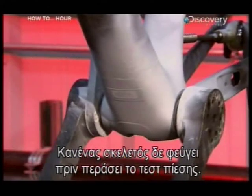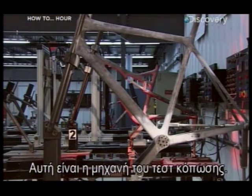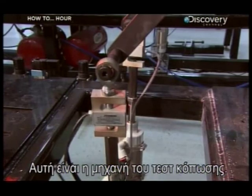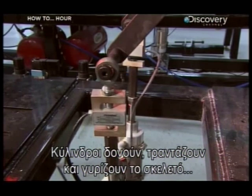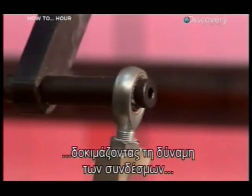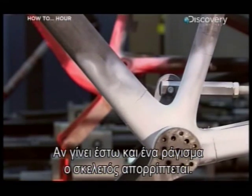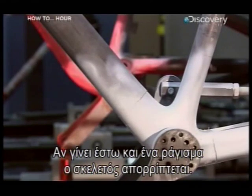But no frame design gets a green light without passing the stress test. This is the fatigue test machine — pneumatic cylinders shake, rattle, and roll the frame to test the strength of the joints with 110 kilograms of pressure on each pedal stroke. If there's just one crack in the frame, it's junked.